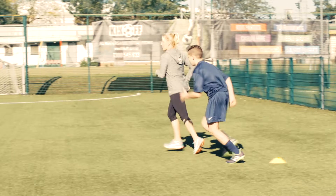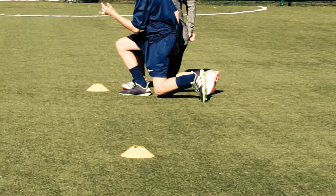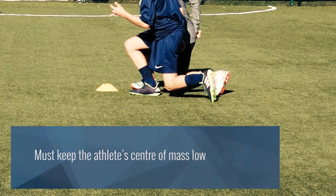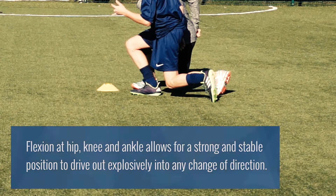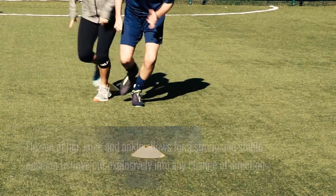In this drill it's important upon speed to make sure that you get down really low at your point of change of direction. Make sure that you have a nice bend in the hip, the knee and the ankle so that you can use those joints to explosively move off in your new direction.